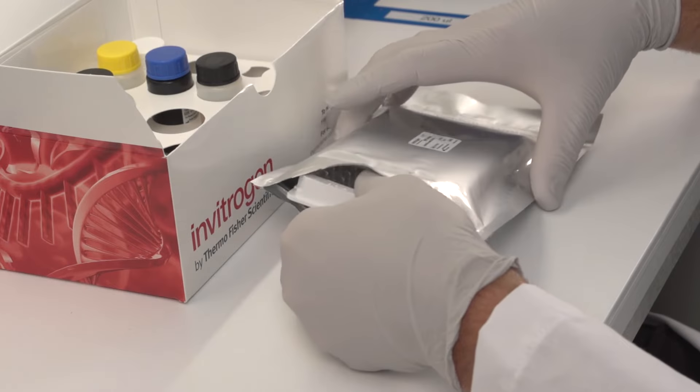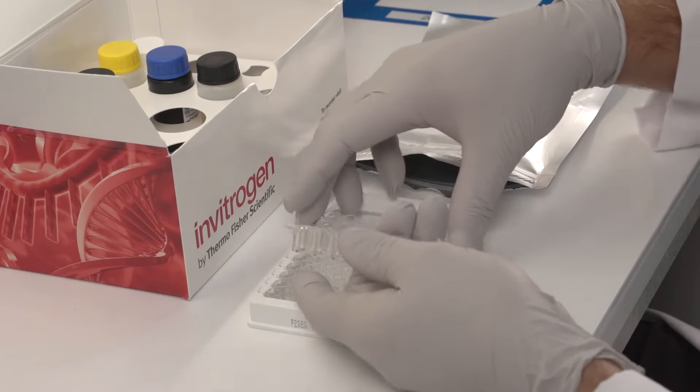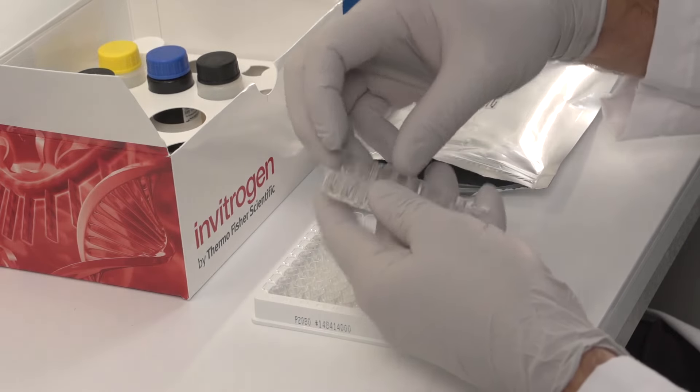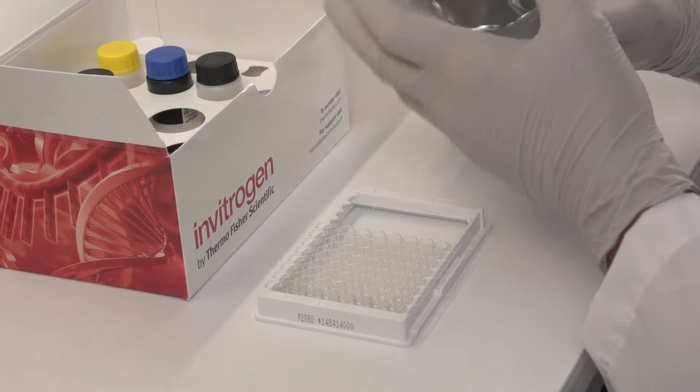Open the foil pouch to remove the plate and remove any 8-well strips that will not be needed for the current run. Unused strips can be re-bagged and stored at 2 to 8 degrees Celsius for future use.